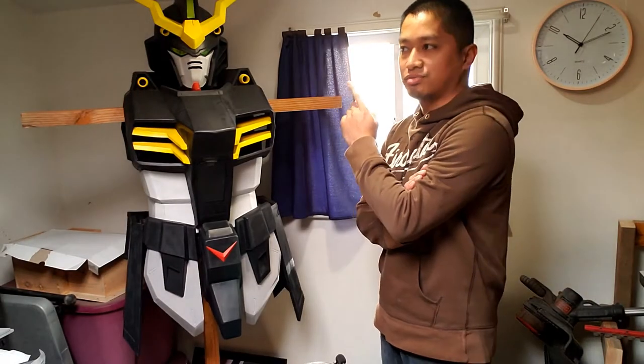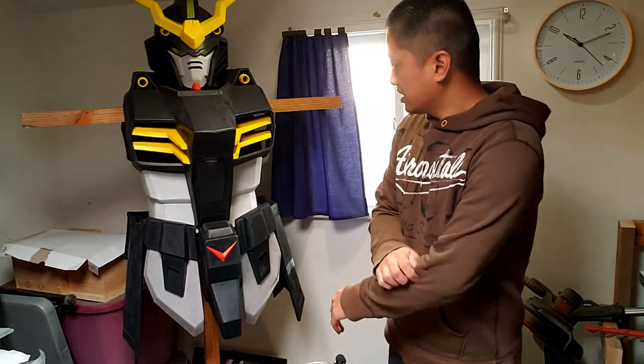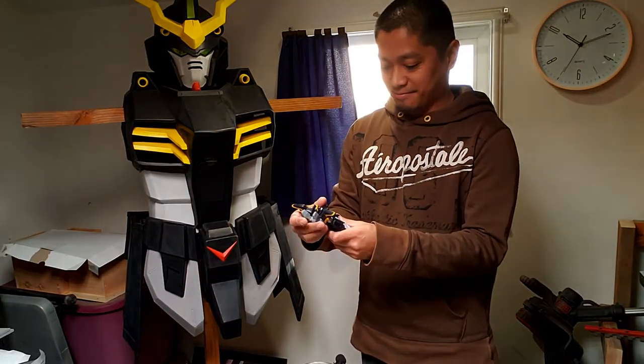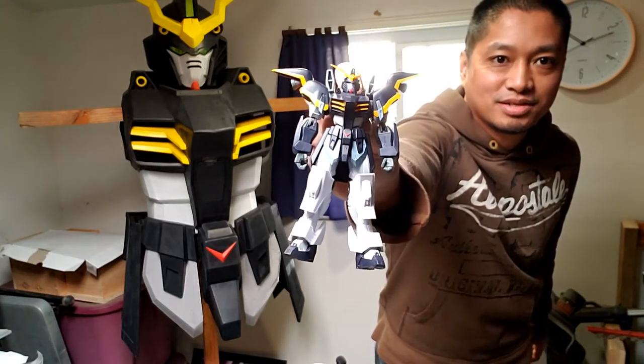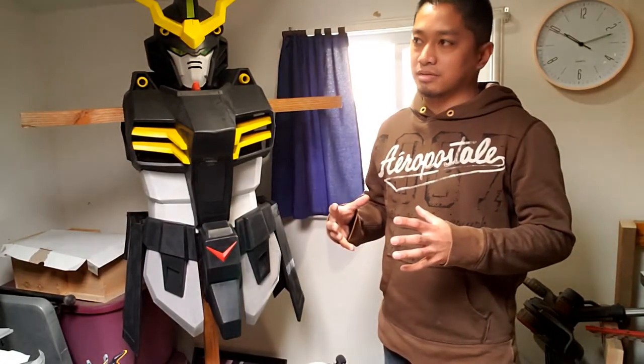I forgot to mention — I did do some modifications to the lower body. On the lower section it used to flare out enough for that Gundam shape, but I took that away so it's close to straight up and down. The reason I did that is to try my best to imitate the supermodel waist that these Gundams tend to have. You can see how tiny that waist is — to try to keep the size down and maintain Gundam proportions as best I can.